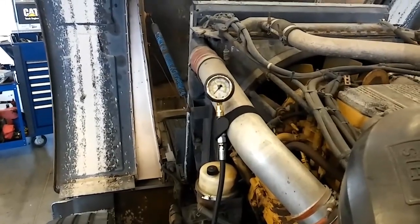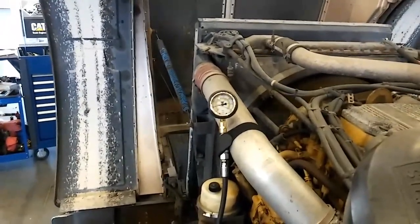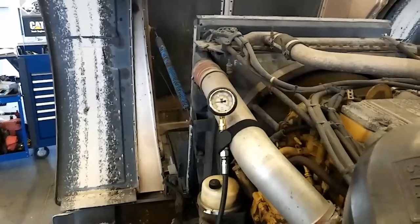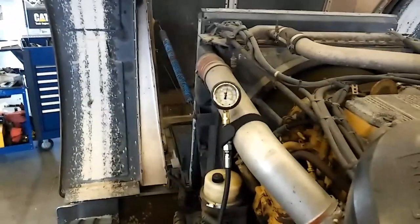This truck came in hard starting and low power in general. We found that the fuel pressure, while idling and at rated RPM, was fairly low — it was in the mid-60s PSI — and you can see it's really hard starting here, just taking forever to start.